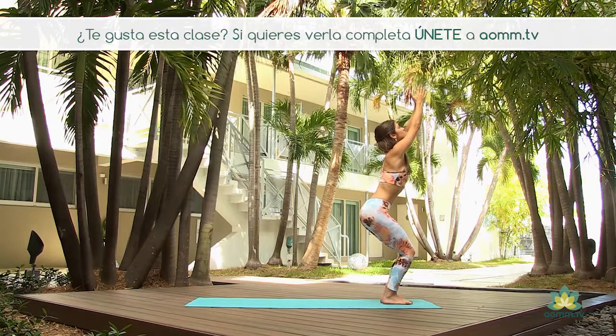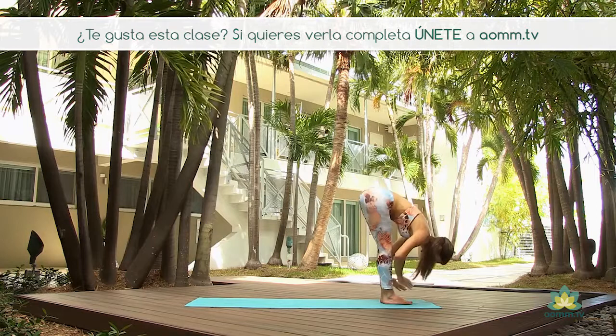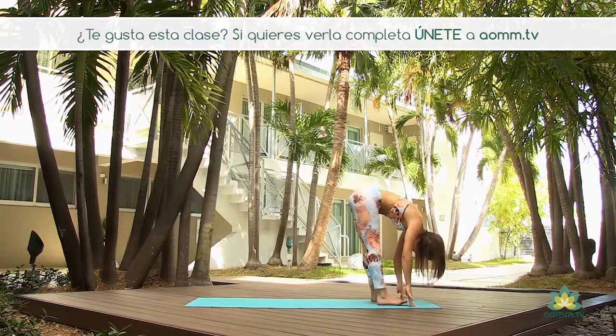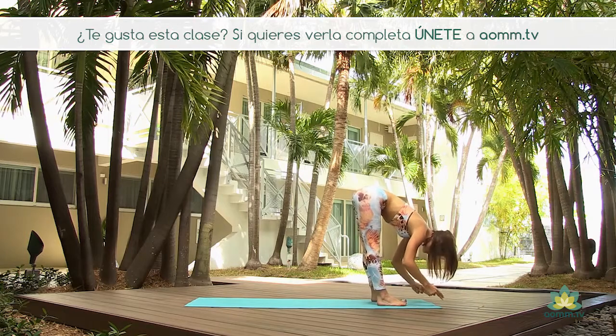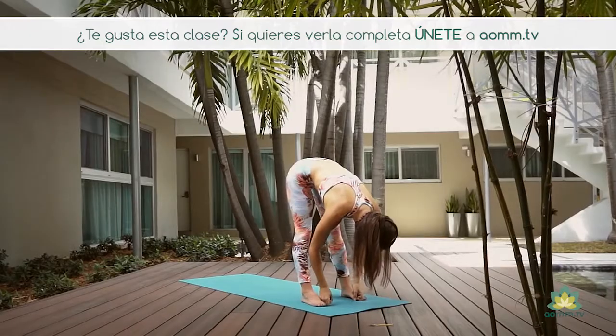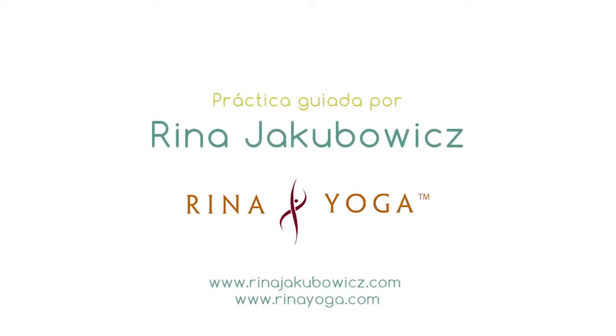Una respiración más. Y en la exhalación, doblamos para Uttanasana. Separamos los pies y vamos a agarrar los dedos gordos con nuestro Yogi Toe Lock. Agarrando el dedo gordo, miramos hacia arriba, hacia delante, y en la exhalación, doblamos.